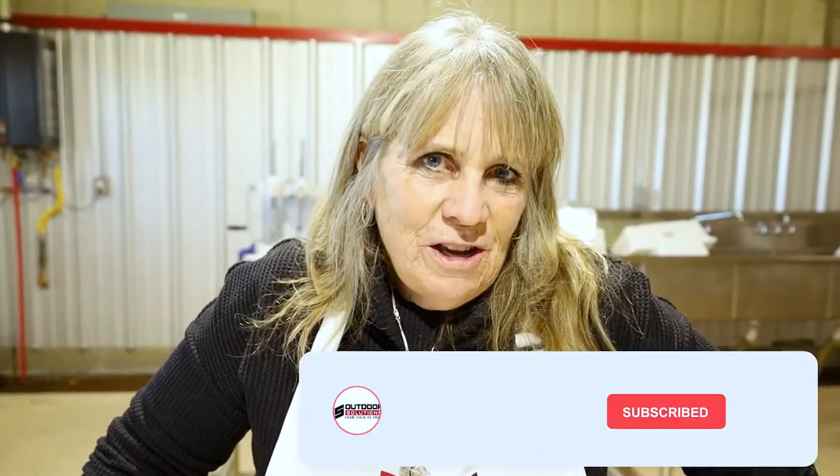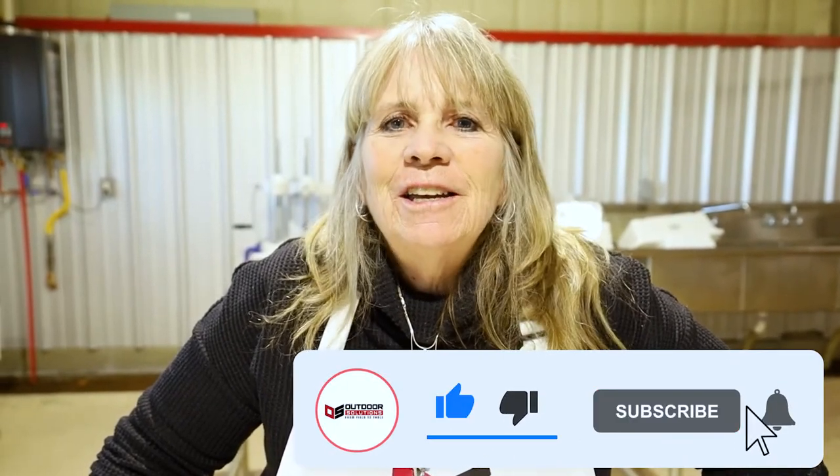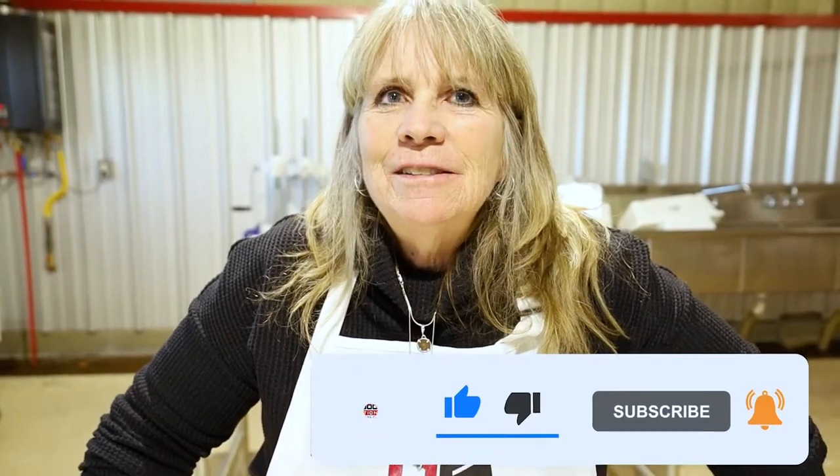Go to our YouTube channel, Outdoor Solutions from Field to Table. Click like and subscribe. Thank you for coming and seeing us today.